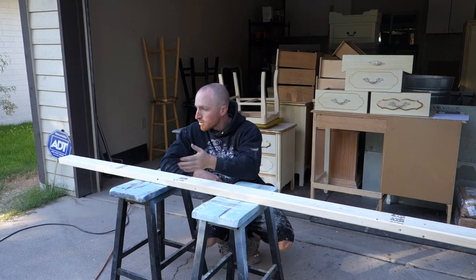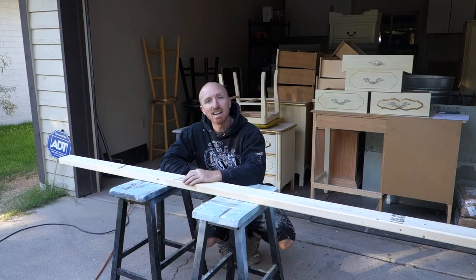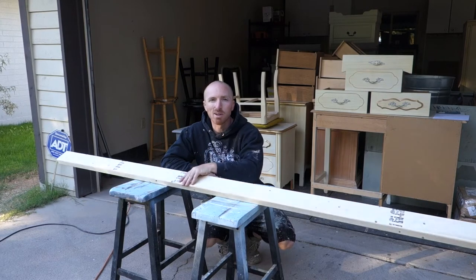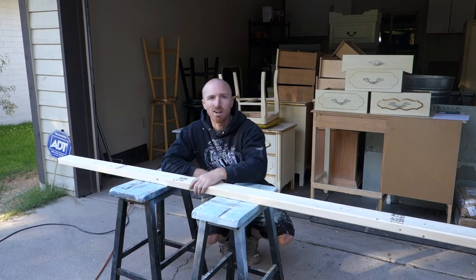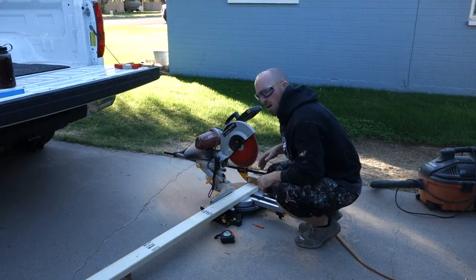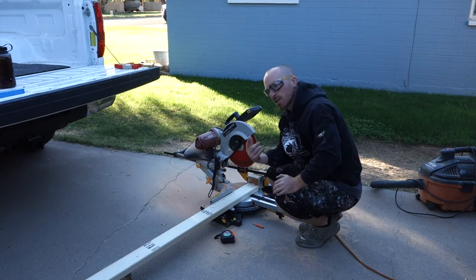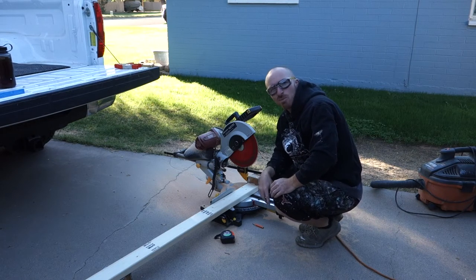We're just going to mark it off, start cutting it, and then sand it down and we'll go from there putting the decor on it, so follow along as we do it. I have my bump stop set up at 3½, we're just going to start cutting wood, so let's begin.